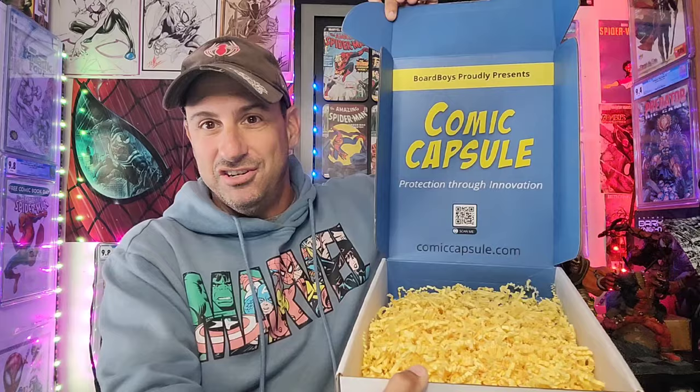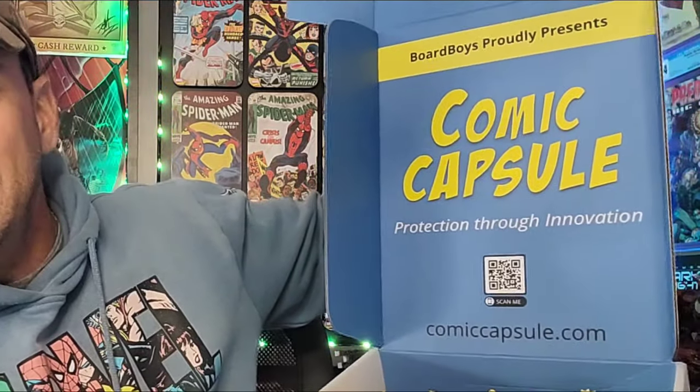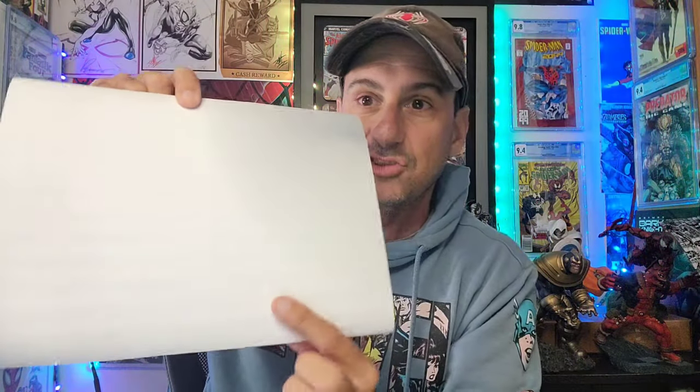So we're opening up the box, and inside, guys, look at the presentation of this thing. It's got everything there. It says 'Bored Boys proudly presents Comic Capsule — protection through innovation.' It's got a little QR code to go to the website so you can order the product, and it's got all these little streamers in there. It comes with basically an instruction manual — definitely a very cool looking thing. It has labels on there as well, so you can label your comics, which I think is really awesome.